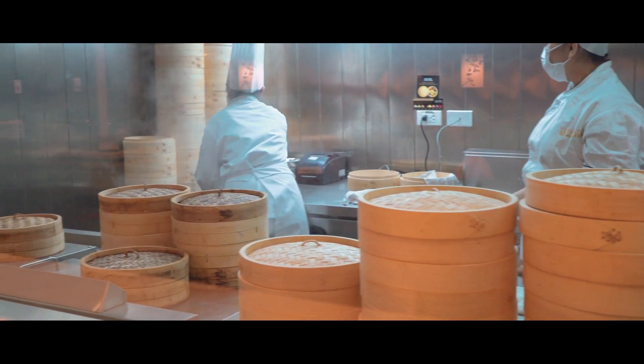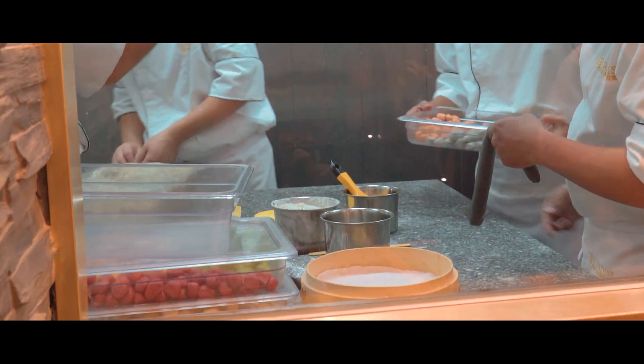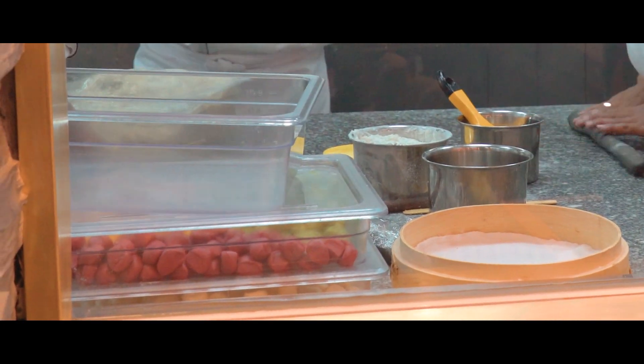Alright guys, so we're here at Paradise Dynasty. What they're known for is basically having a xiao long bao dish which has eight different flavors, and they're not like your normal pork flavors. All these dumplings are made from different colored dough, so the presentation should be very cool. I can't wait to try this out.